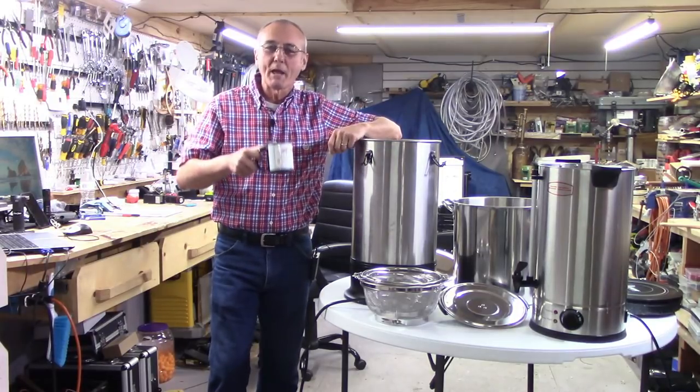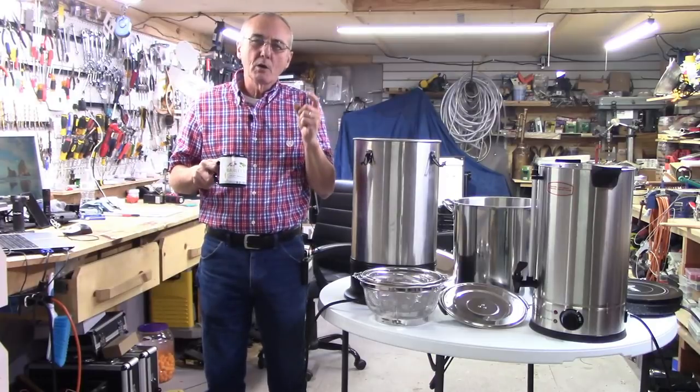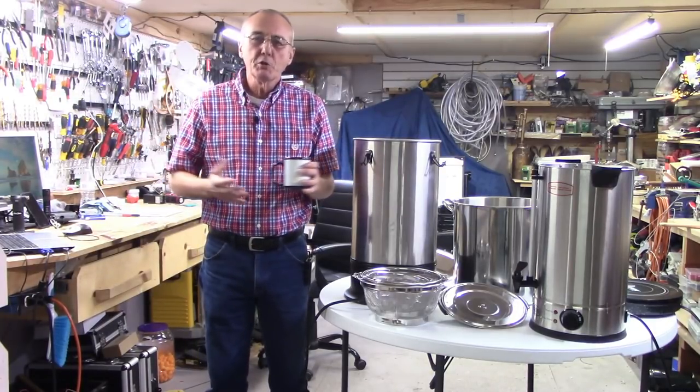Well, welcome back and we are so glad you're here. Our community is so strong and it's only because you are sharing this with your friends. So please continue to do that.